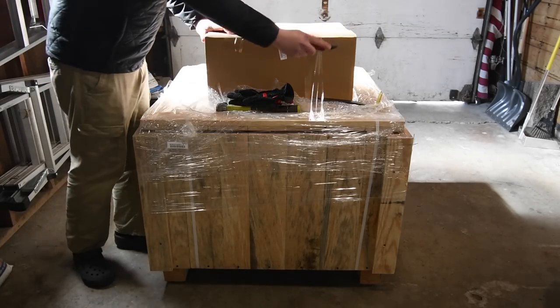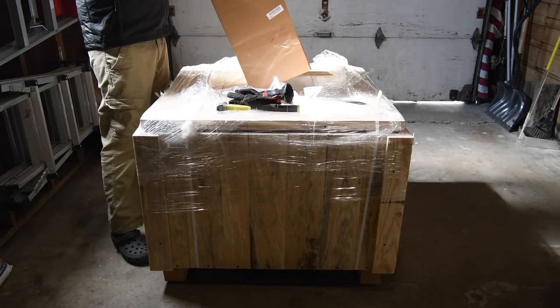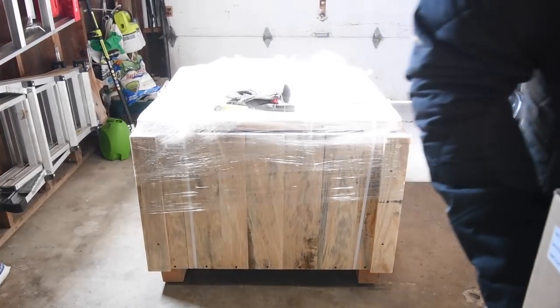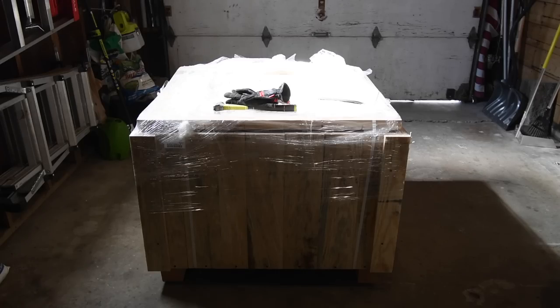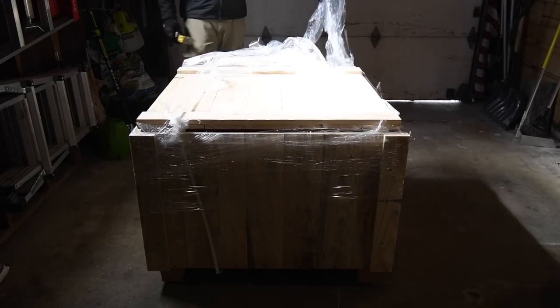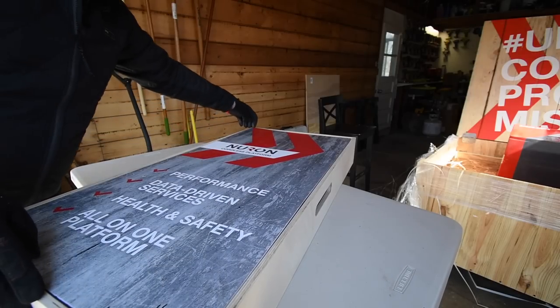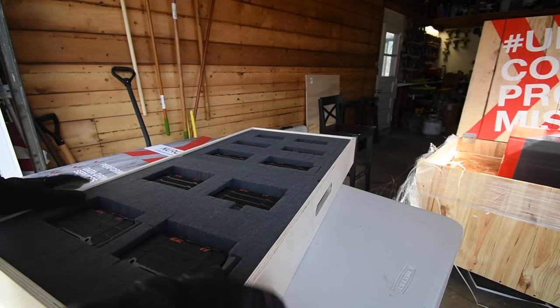This box is actually a water supply unit, so if they sent me a water supply unit that probably means I got something designed to cut through concrete. I'm so excited! This opens on hinges — look at that. All right, so these are the batteries Hilti sent me.